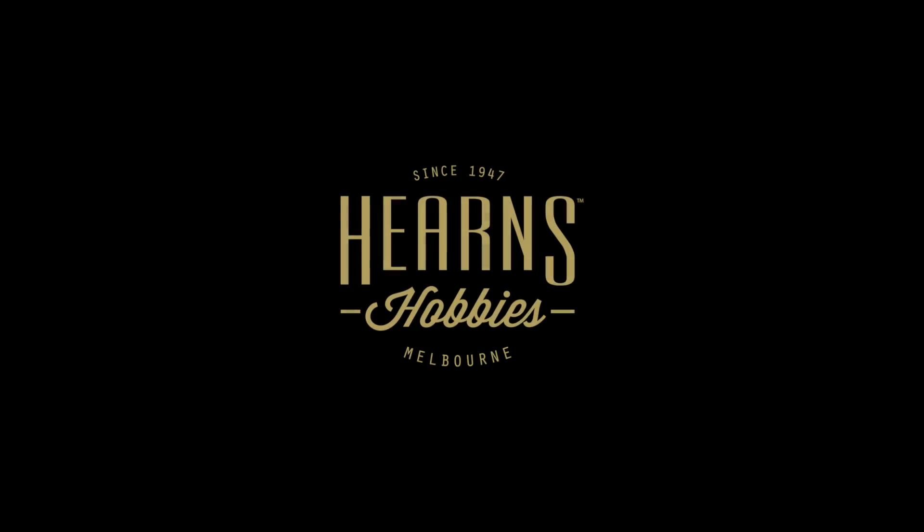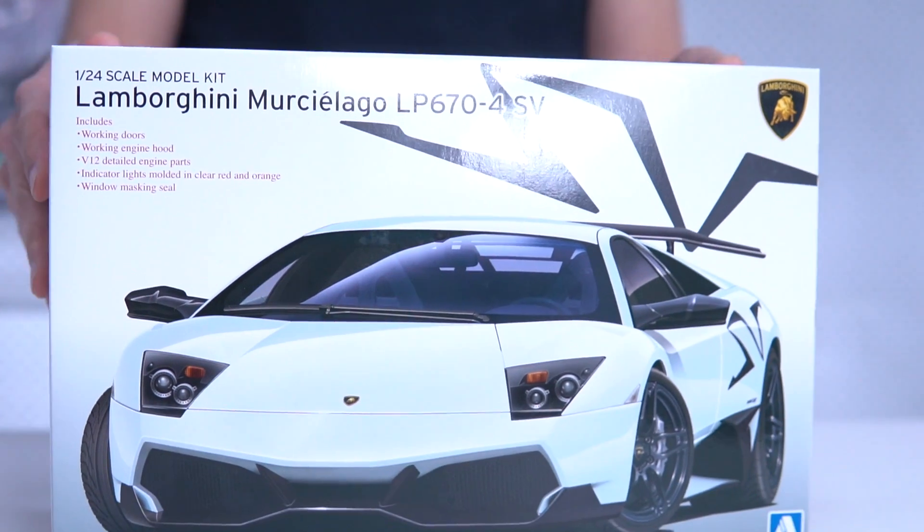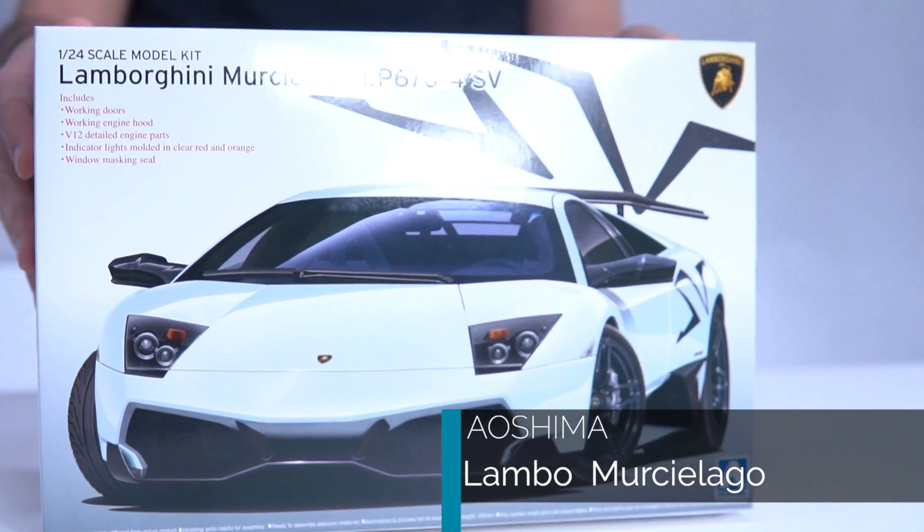Hello, this is BJ from Herntobbies, and I'm going to be looking at the Aoshima Lamagie Mercial Argo kit. This is the Super Veloce — the high-performance version of an already high-performance car. Somehow they've been able to squeeze a bit more power out of it.